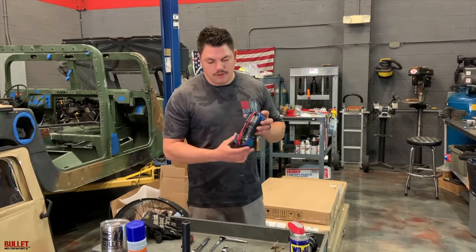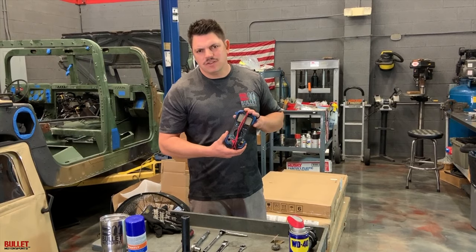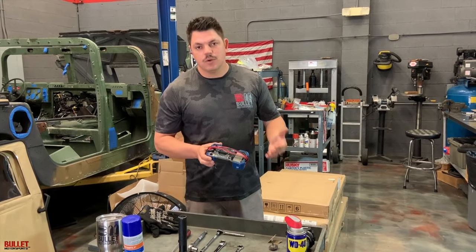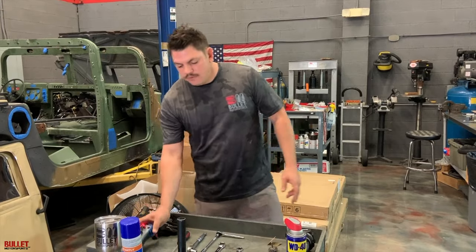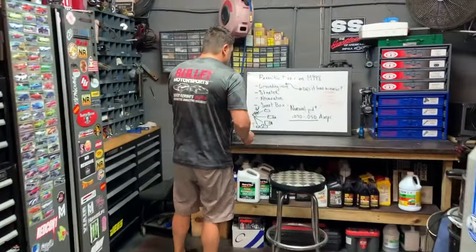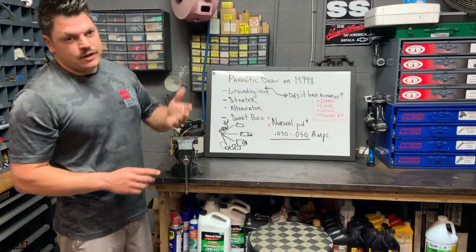You're also going to need a multimeter that can read parasitic draw. Most of these are under a hundred dollars. This is a pretty cheap one but it's going to be able to show us the amperage draw that we're having. I'm going to show you the main causes of a parasitic draw on a truck, specifically a Humvee.